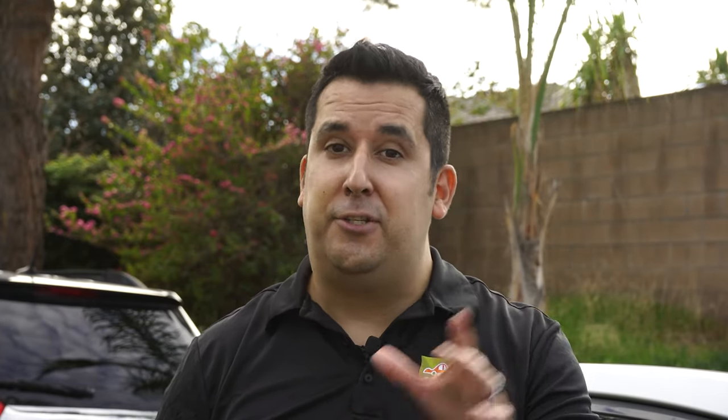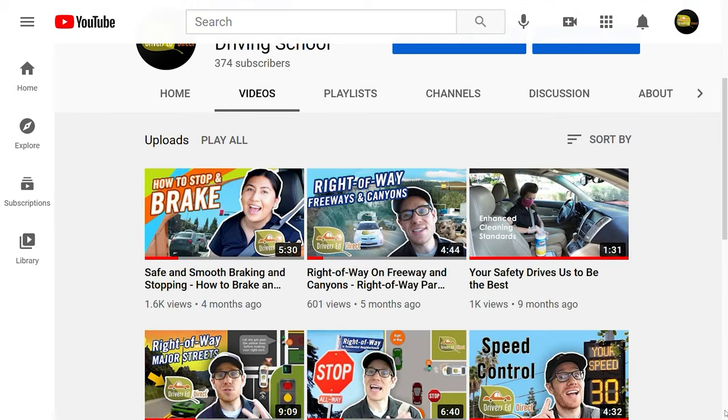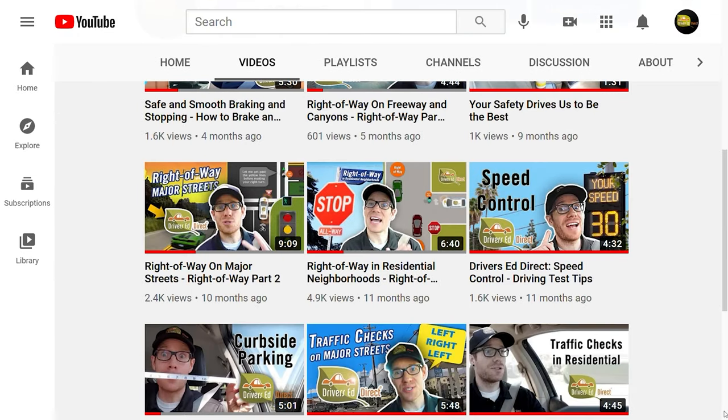Instructor Jay here — thank you so very much for watching. If you haven't done so already, don't forget to subscribe to our channel where you'll find other videos that will help you pass your test and continue driving safely on the road.